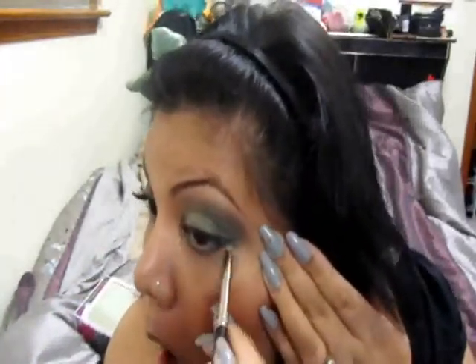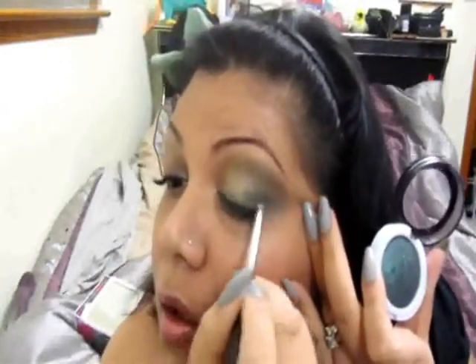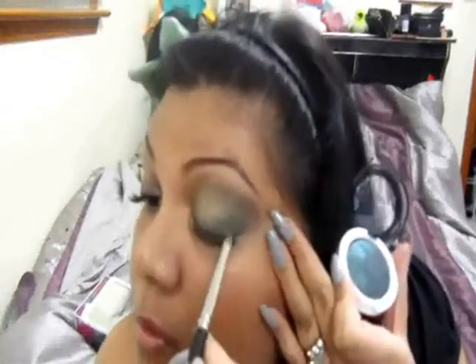Now I'm going to take a pencil brush and this color by Hard Candy. It's a sparkly green called Space Cadet — it's one of their meteorized baked eyeshadows, sort of an emerald color. I'm going to take it on my pencil brush and bring this color under my lash line, then up a little right into there, and place it right on the outer one-third, closest to the lash line.